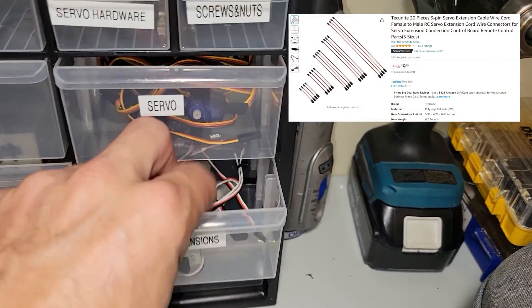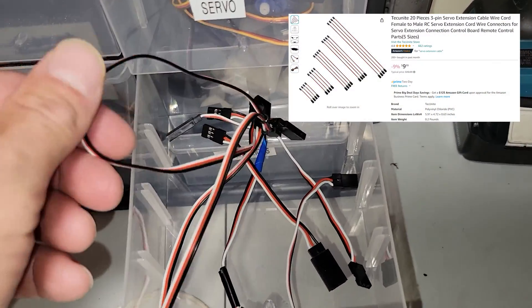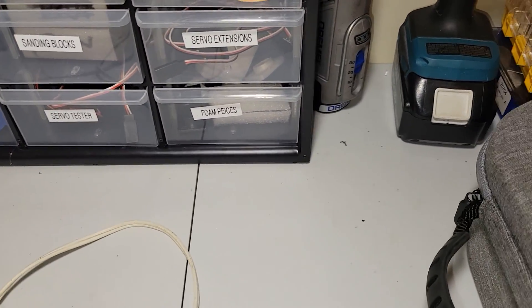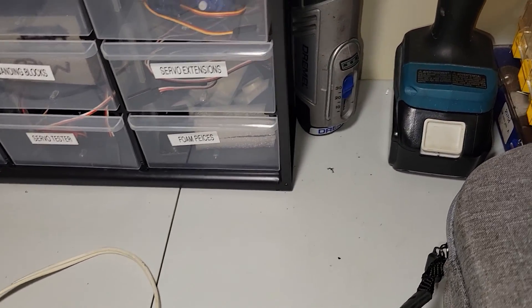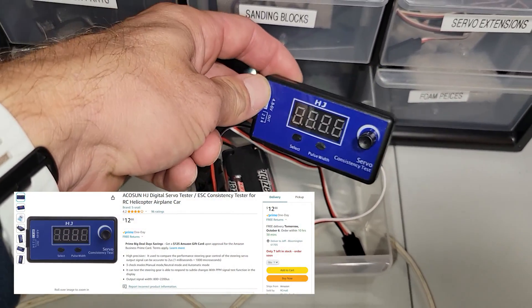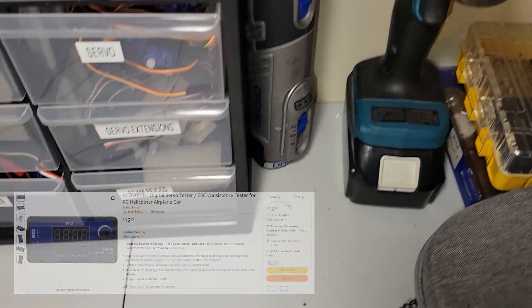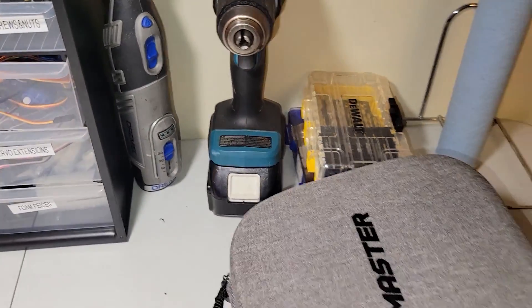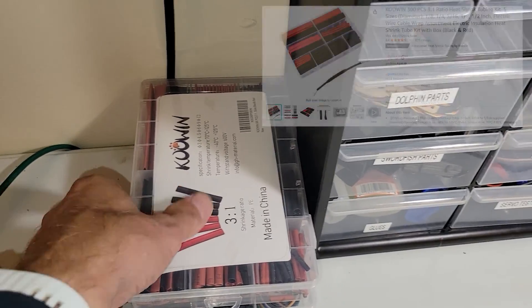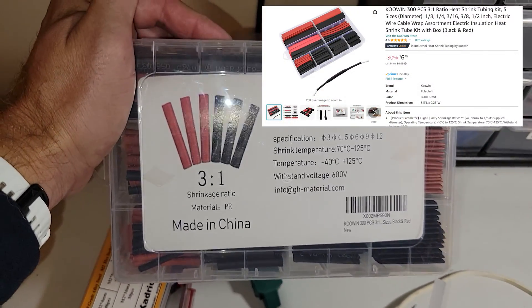Servo extensions - I bought a kit and you're gonna see the link in the video. The same kit I bought, I absolutely love it, makes life easy. A servo tester - this is the one I use. A Dremel, drill, drill bits, all that good stuff.